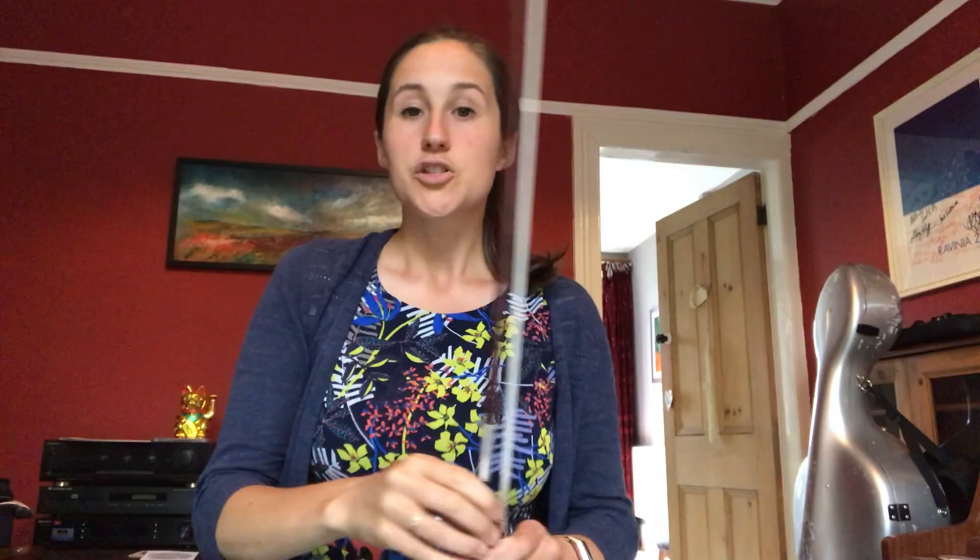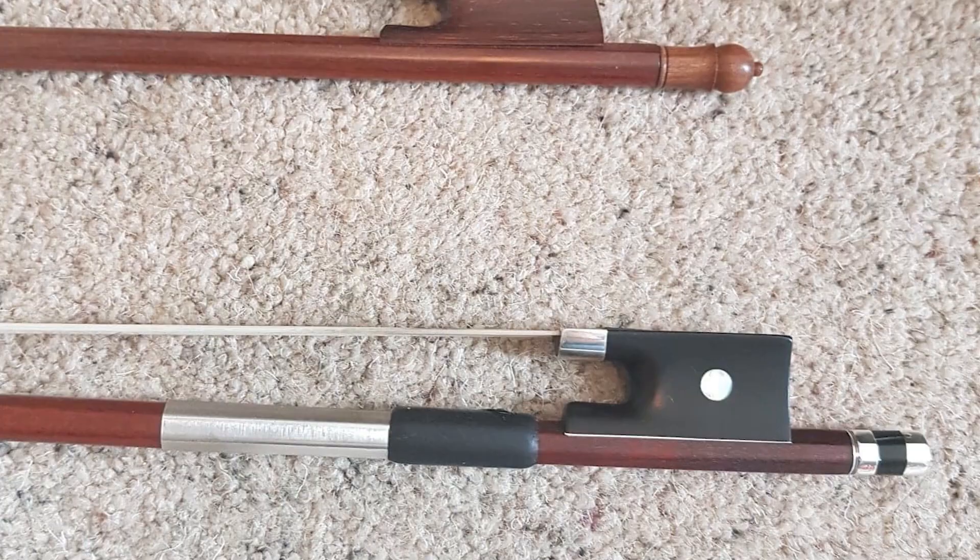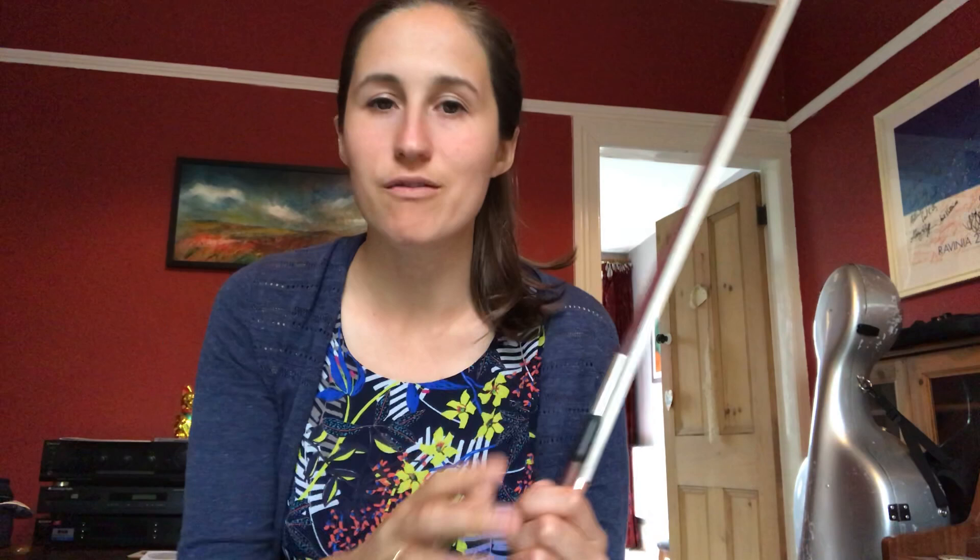With a modern bow the hair is tightly enclosed in metal and weighted at the heel, but with a baroque bow it's much lighter at the heel and wound with less tension, which makes it much more nimble and easier to do lots of string crossings — very prevalent in renaissance and baroque music. Looking at the tips of the bow, they've also changed over the years. The modern bow has a tip shaped a bit like a hammerhead, meaning we can have even tension all the way along the stick.